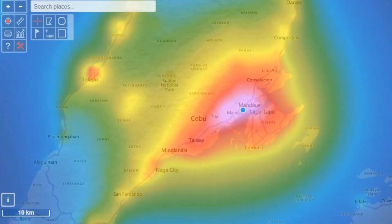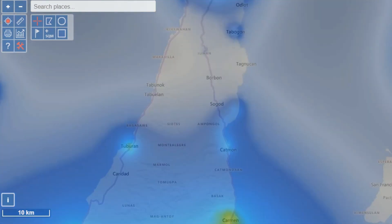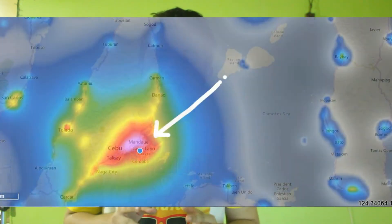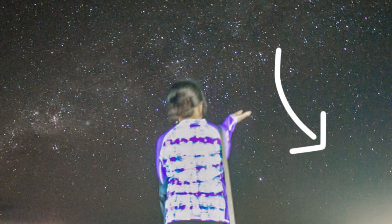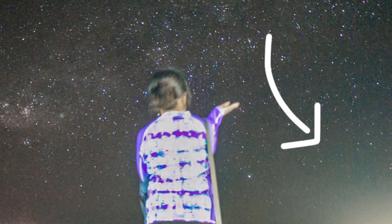There are many ways to determine the Bortle scale of a particular location. One tool I use is lightpollutionmap.info — you can pick any location and see its Bortle rating. By looking for locations around you, you can find darker skies. However, you also have to take into consideration the direction you're looking, because if you look toward a city, you'll be getting more light pollution in the form of a light dome or air glow toward the horizon, which will also show up in your night sky images.